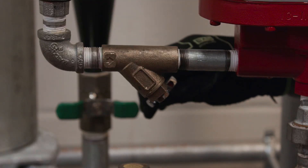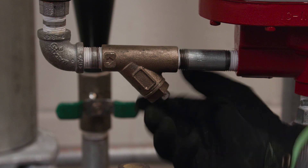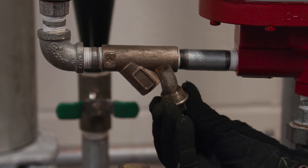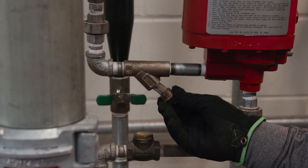Now remove and clean the strainer at the accelerator inlet. Why is this step important? It's important because a clogged strainer can stop the accelerator from functioning correctly. After you clean the strainer, put it back in and you can move on to the next step.